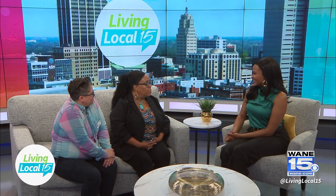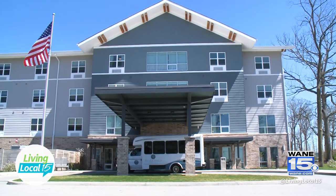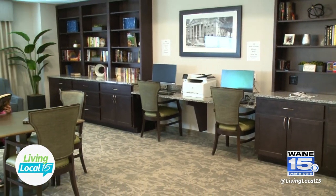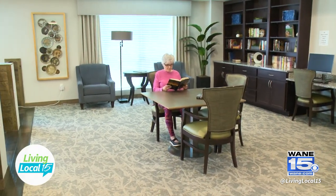Share with me some of the qualifiers to be a part of the community. If someone's listening and they're like, 'This sounds great for me or for my parents,' what should they do and how do they qualify? Someone can come in — first, we ask them to take a tour just to make sure this is a place that they would like to call home. There is an application process that takes place at that time. They do need some type of medical assistance, and once we go through that process of interviewing that person to see if they would be a good fit for Silver Birch, then they're able to move in. This is a place for you to just kick back, live, and have fun.